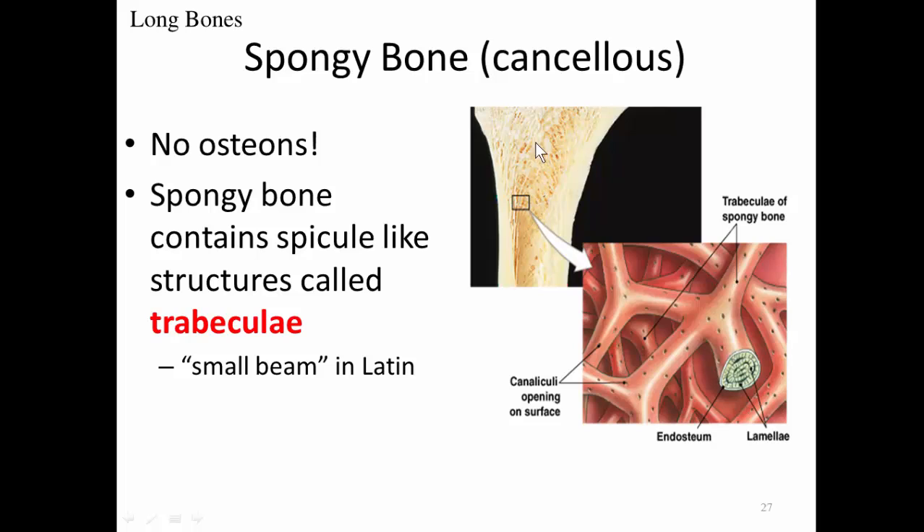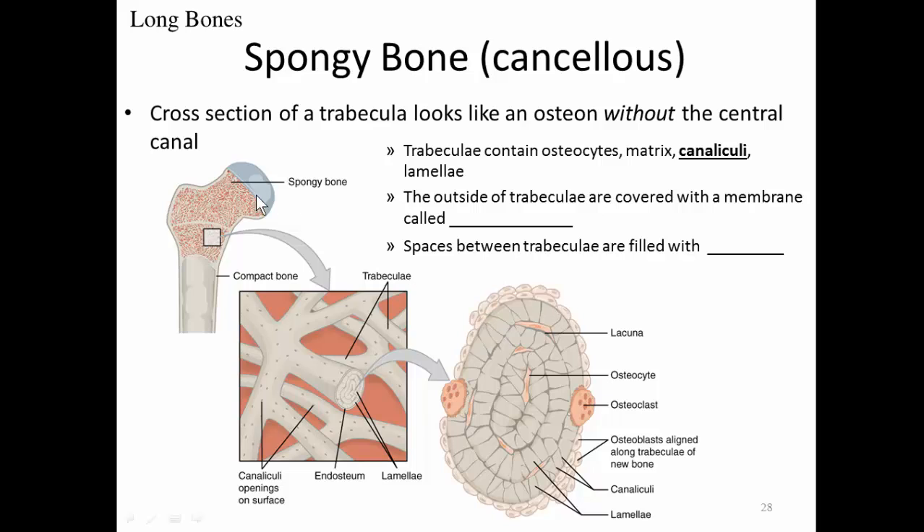If we look at a cross-section through a trabecula of spongy bone, it looks similar to an osteon but it is not an osteon — there is no central canal. We do have lamellae, osteocytes, and canaliculi connecting osteocytes, as well as endosteum membranes surrounding it. The trabeculae contain osteocytes, matrix, canaliculi, and lamellae.